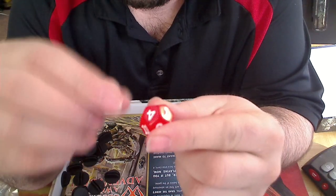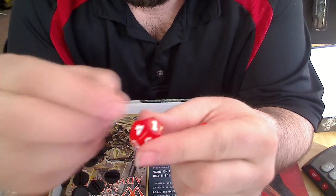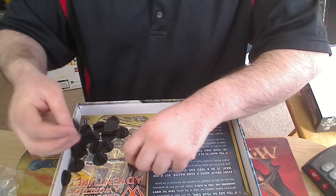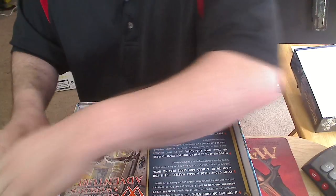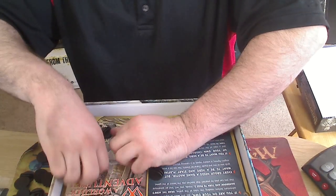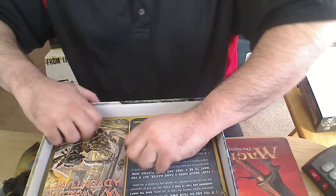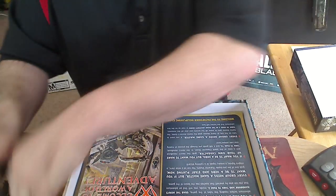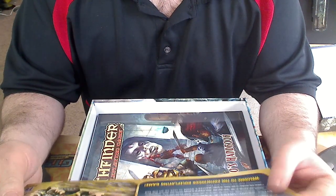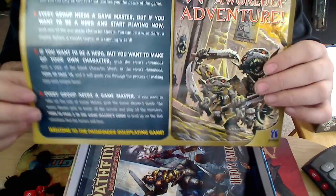Back in the day, we would get these little crayons and you had to fill the dice numbers in. Looks like you get an introductory page, basically telling you what's in it, what page to turn to, how to make a pre-made character. Pretty good thing — pretty glossy paper.